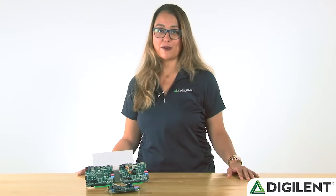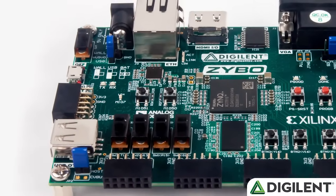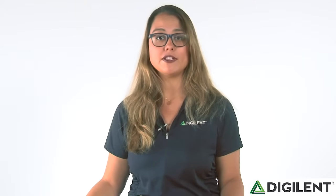Hi. If you're familiar with Digilent, then you will most likely know about our popular Zynq-based board, the Zybo. Released four years ago in 2013, the Zybo featured the Zynq 7010 APSoC from Xilinx, a combination FPGA and dual-core ARM Cortex-A9. Since then, the Zybo has found its way into classrooms worldwide and thousands of engineers' workbenches.